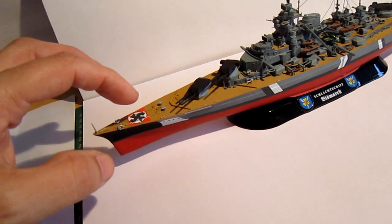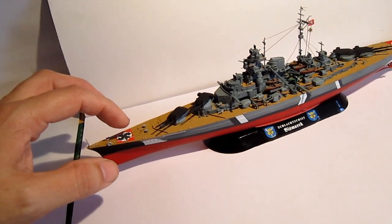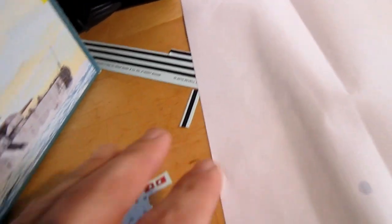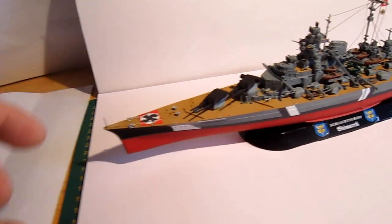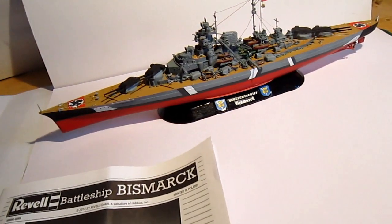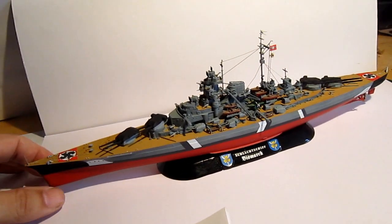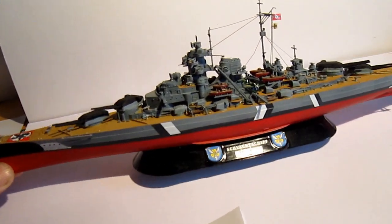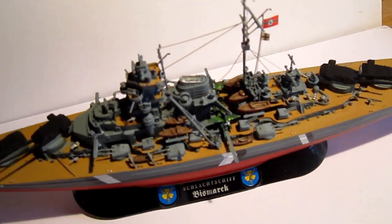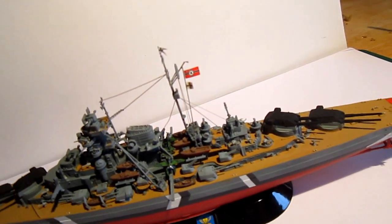I must say the swastikas are not in the kit. These are the details — you have a lot of them, but I made myself some swastikas out of spare parts from the decals, because you can make two types from the camouflage scheme. And well, it's quite small — it was too little for me, to be honest.